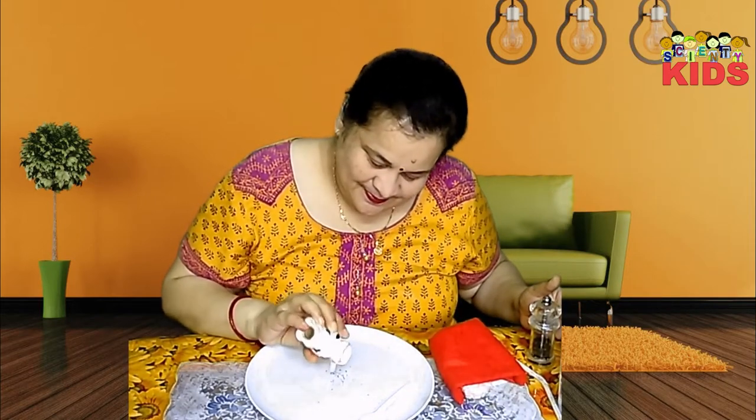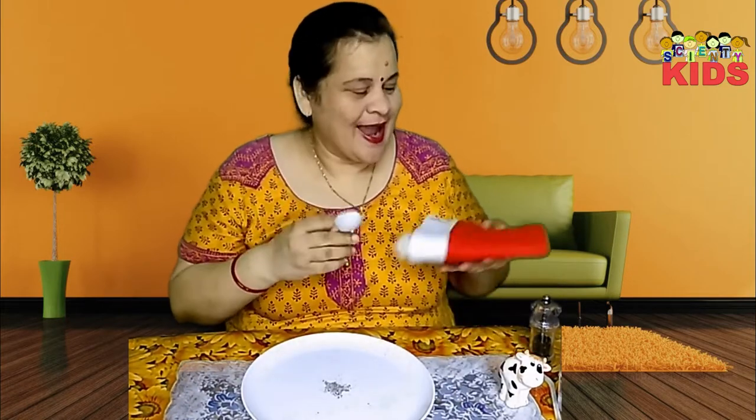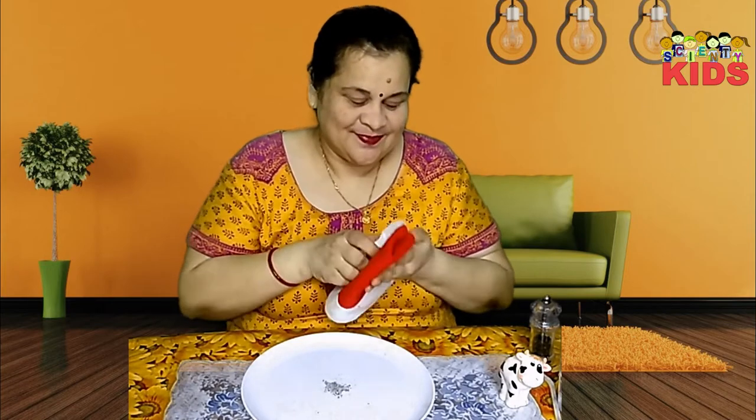First of all, let's put a little pepper and now some salt. Now take the spoon and rub it onto the woolen cloth.